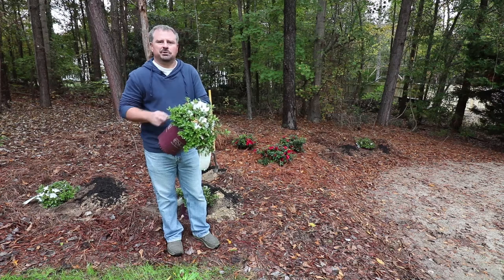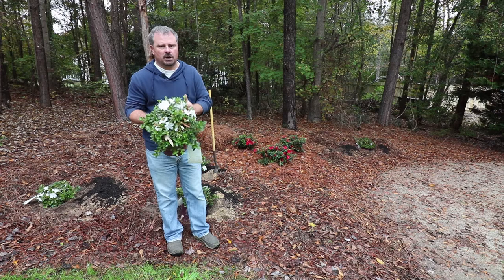Welcome to HortTube. My name is Jim Putnam and in this video I'm going to be planting five autumn ivory encore azaleas.